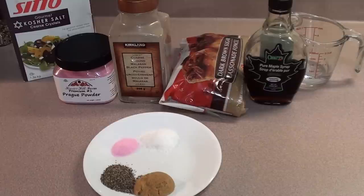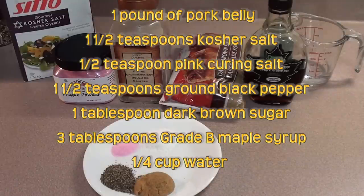Barbecue food for you today, showing everyone Meathead's method to make bacon from scratch from amazingribs.com. To get the wet maple cure together, it's real easy. Here are the ingredients you're going to need for one pound of meat.